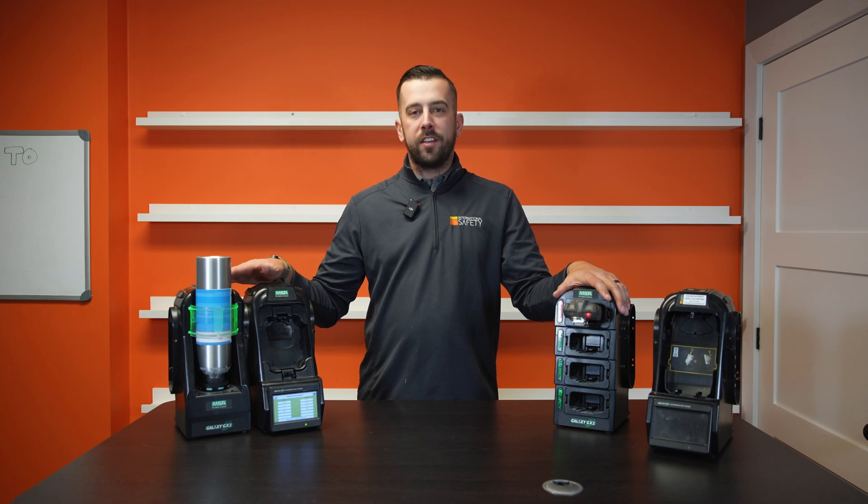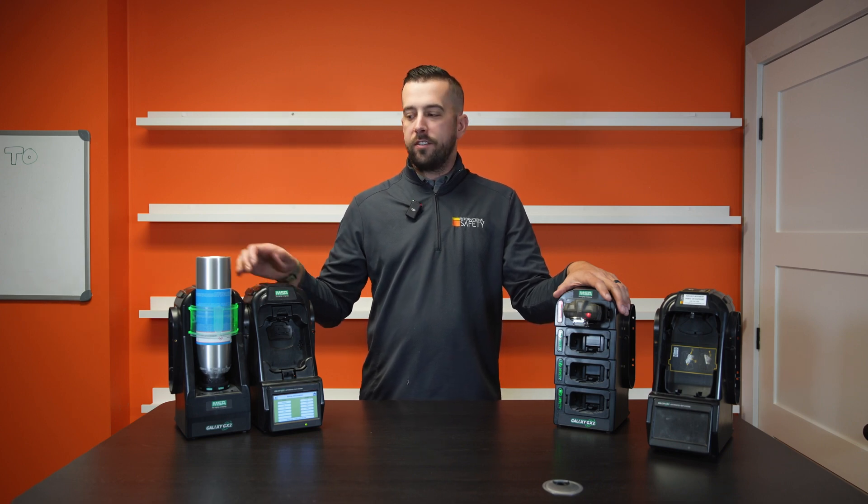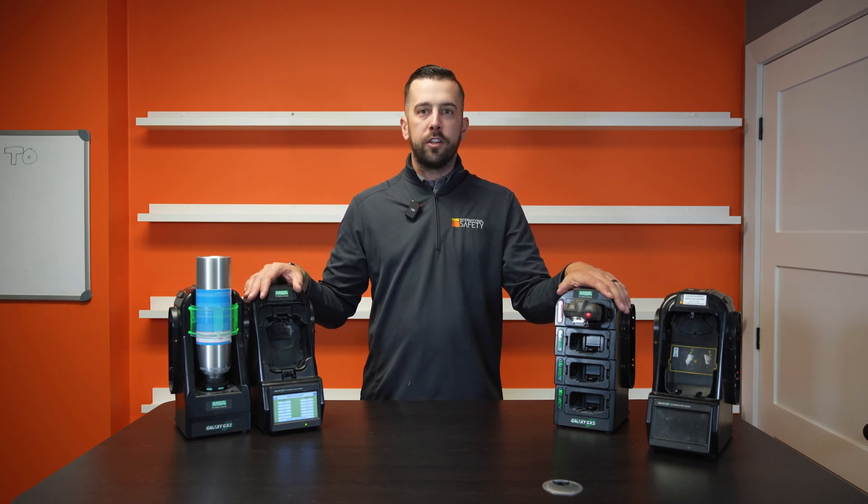So that's our quick rundown on the MSA Galaxy GX2 test stand, cylinder holder, and multi-bank charger. If you have any questions, feel free to reach out to us at internationalsafety.com. Don't forget to like, comment and subscribe, and please stay tuned for our next video.